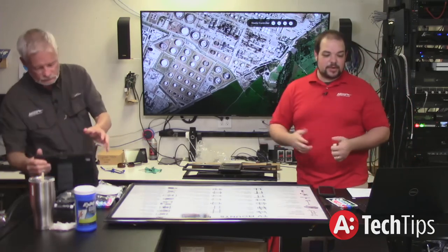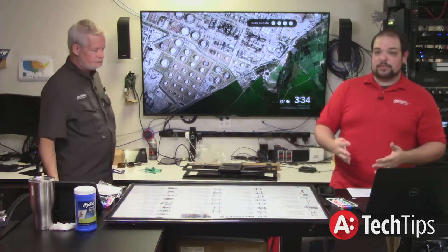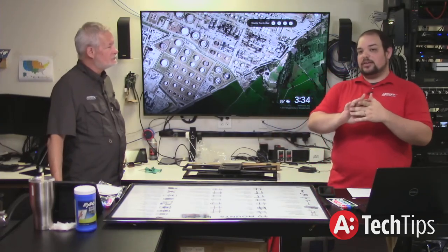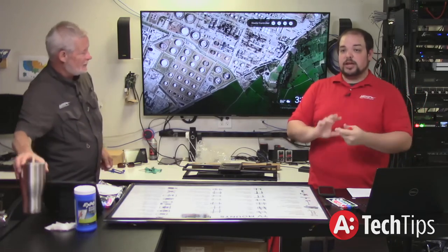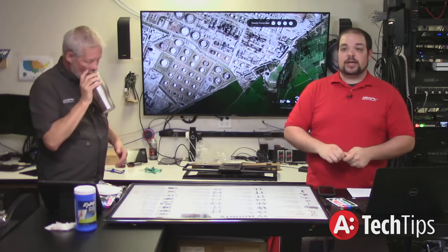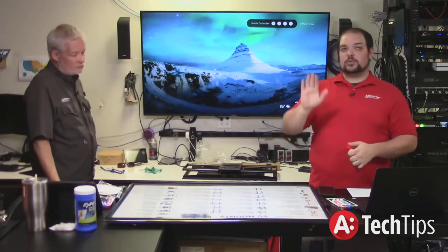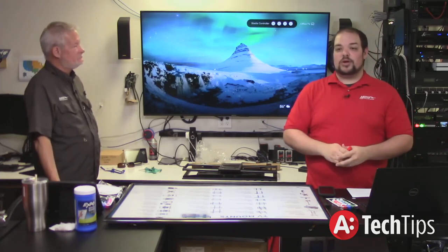Some things to think about when picking mounts for different applications: look at the application — how do they want to use the TV? Do they care about the TV moving out from the wall? Can you put a back box or recessed enclosure into it? Is the client going to be sitting at a much lower level than where the TV will be mounted with ceiling lights reflecting off the TV? If not, put a flat mount on the wall — your client's going to like it a lot.